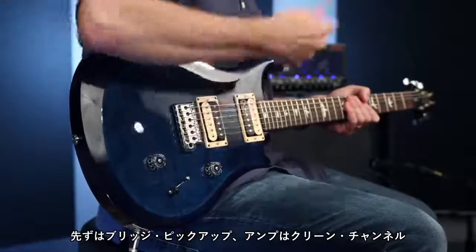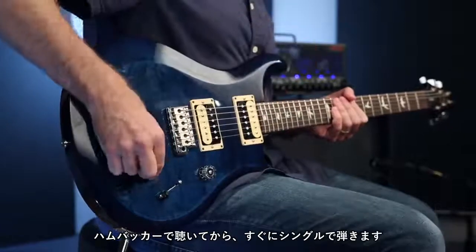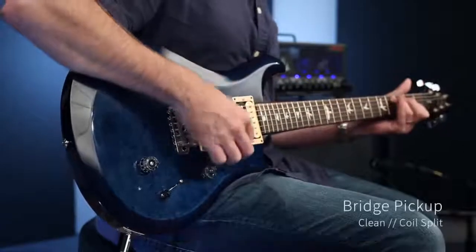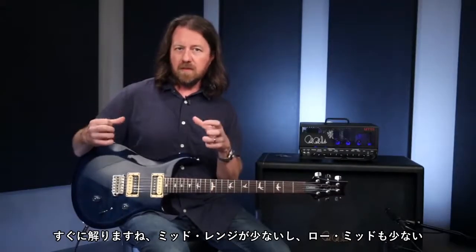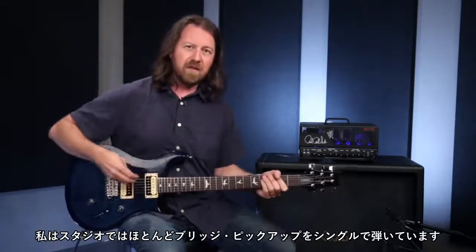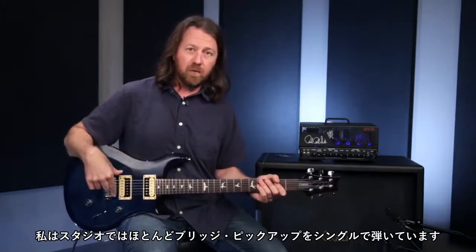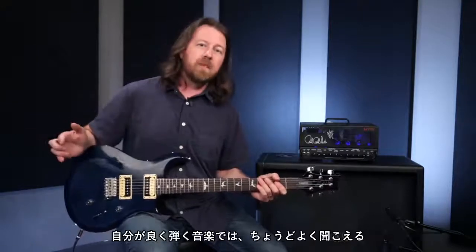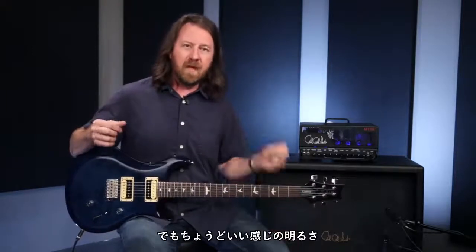So to start off we're going to listen to this clean. Here we are on the bridge pickup, the amp is set clean, and hearing it as a humbucker straight to a single coil — right away you can hear there's less mid-range, less low mids, the high end sounds a little sparklier as a single coil. I find in the studio and working on tracks I use a single coil bridge sound all the time. It really cuts through the music well, doesn't get too muddy in the low end, but has enough jangle and sparkle.